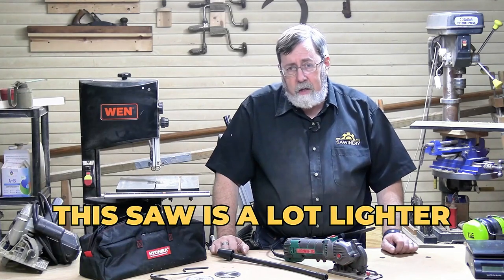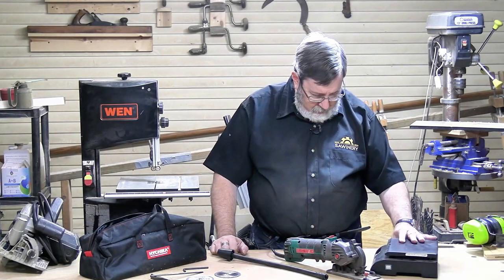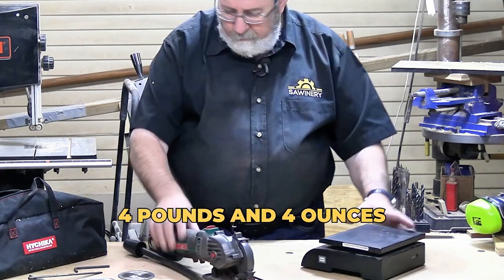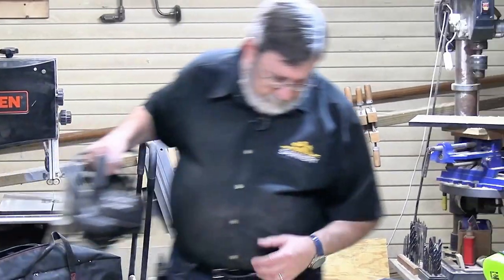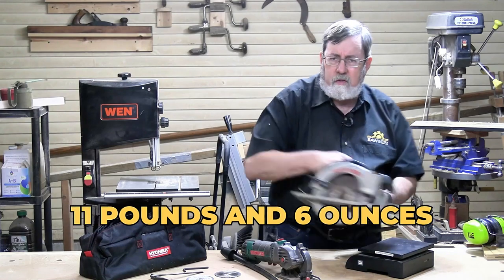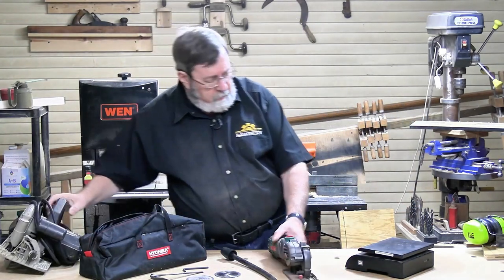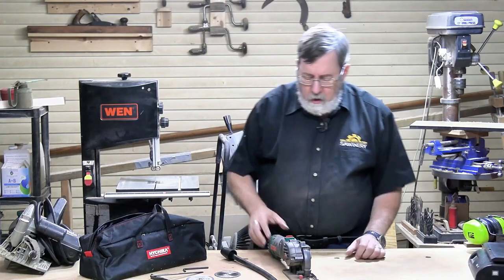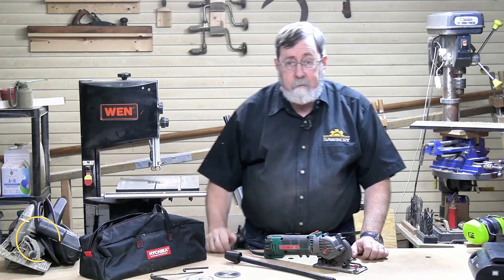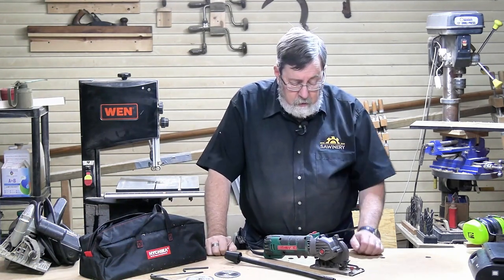The great thing about it is this saw is a lot lighter. It weighs in at four pounds four ounces. My old standby circular saw comes in at eleven pounds six ounces — almost three times the weight. If I've got to make an accurate cut, I need to control the saw accurately, and that's going to be a whole lot easier with the lighter tool. That's a real benefit.